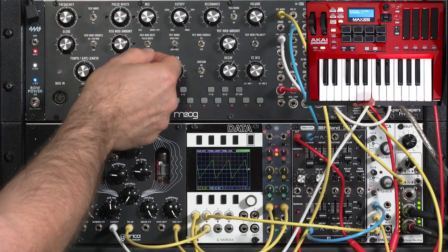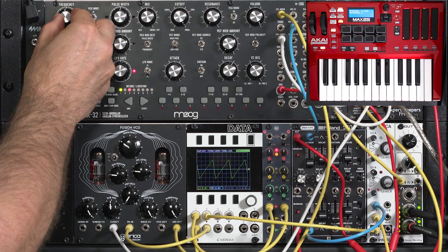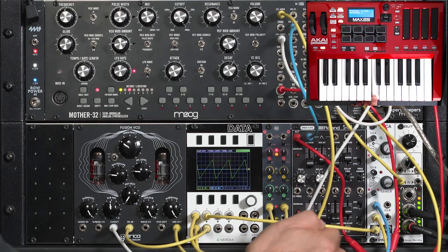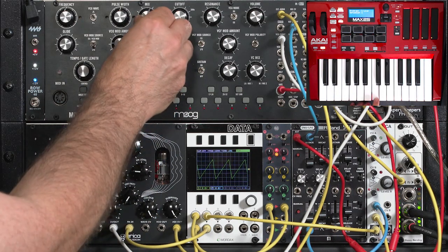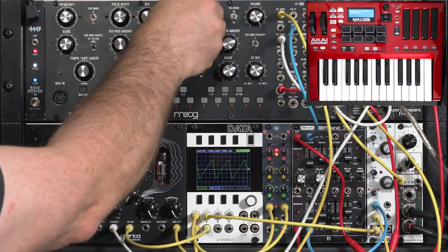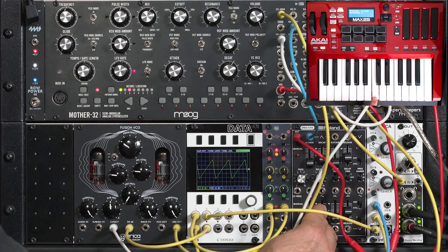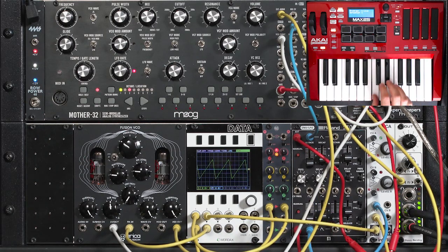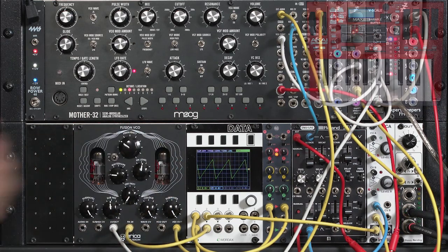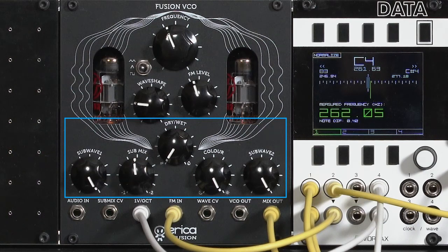If you want to hear detuning, let's go ahead and bring up the Moog and put it to octaves. Here's the layered effect. Let's make it a little bit longer so you can hear the detune. Not a drone, a little bit of filter as well. Shortened up so it's just a pluck. And no pluck. Lots of pluck — good splat there. So that's the basics of the analog-style digital oscillator section of the Fusion VCO. In the next video we're going to dive into the tube-based sub-octave divider.